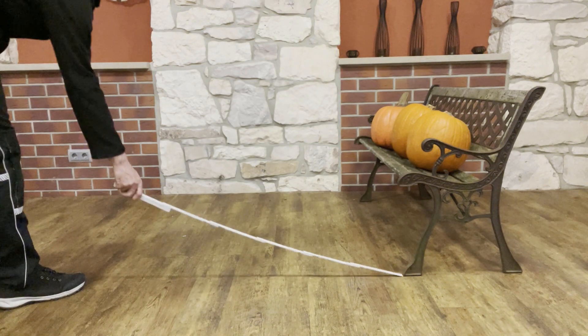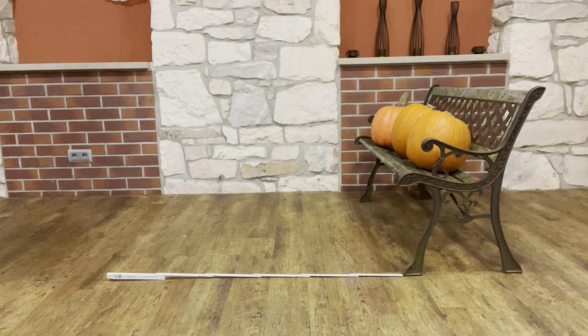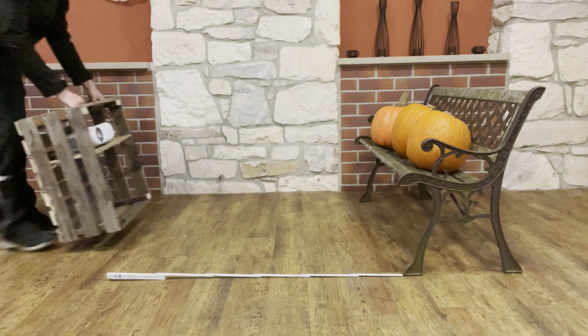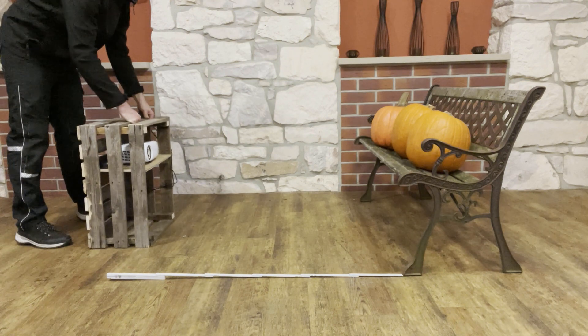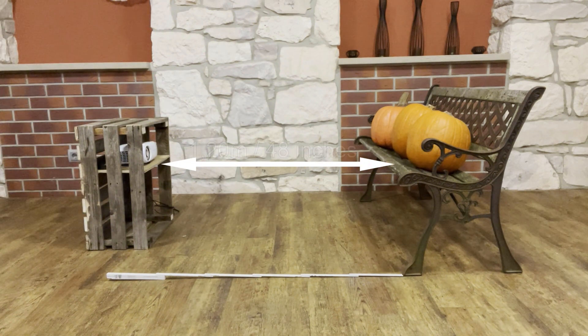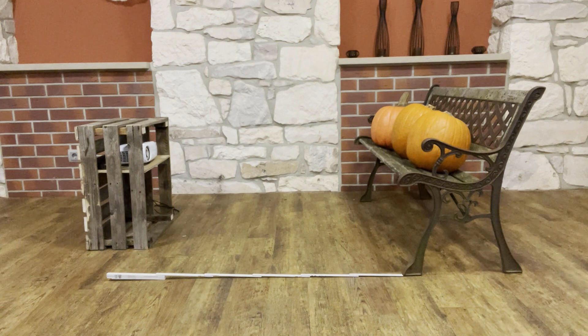The crate is now placed in front of the bench. Independently of your projector, the distance between the projector and the bench varies. In my case, the distance is 1.20 m or about 48 inches. Here you can see that the projector and the seat of the bench are approximately at the same height.